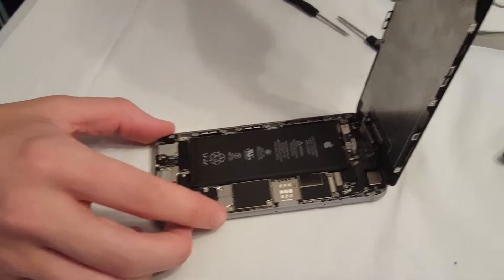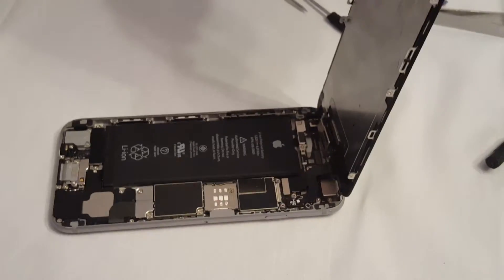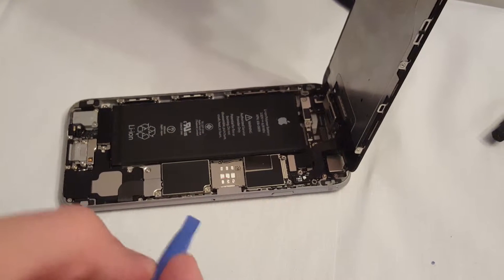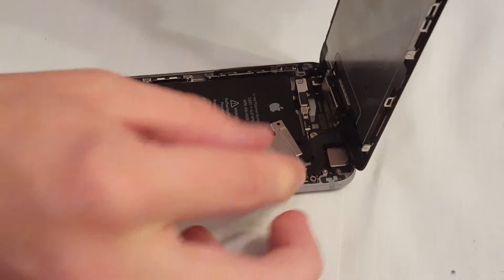Then there are two screws over here — gotta check those out — a little bit important. I mean, you can pry it but you'll probably break something. So here's the inside.